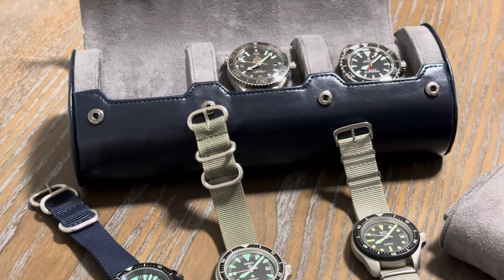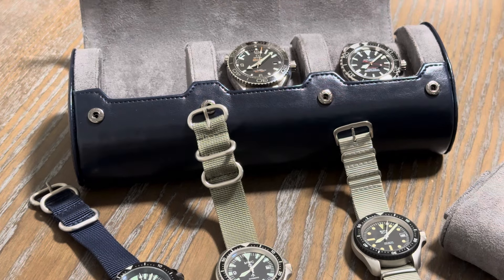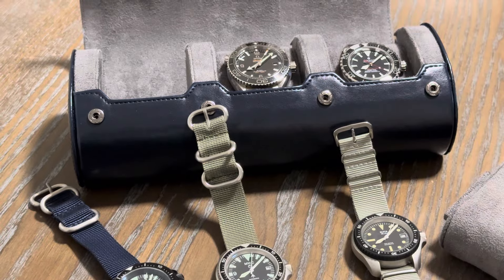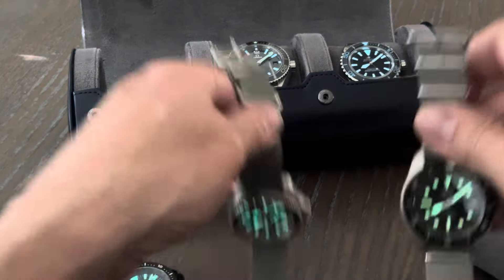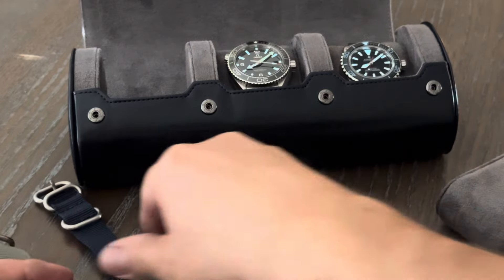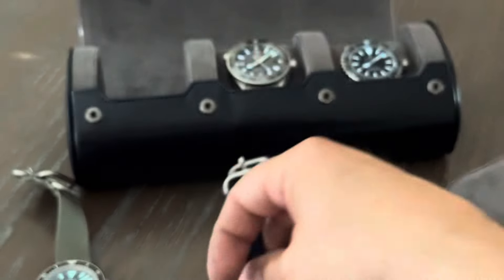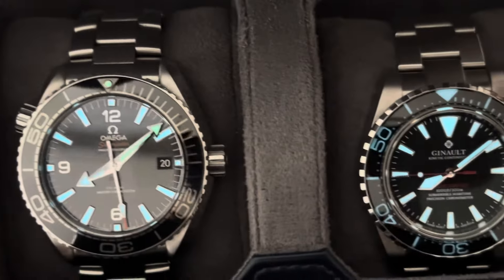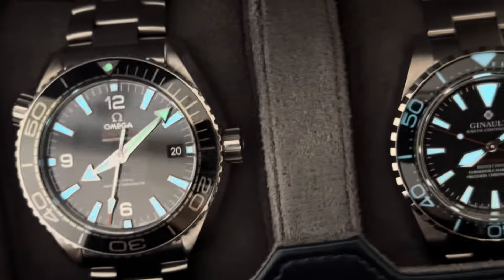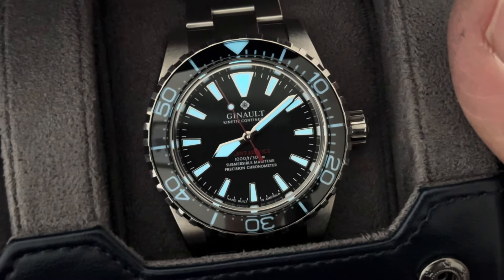Someone's going to say the Aquas has great loom, but I don't think they're that great. Anyway, let's kill the lights. I do have a little bit of light coming in, but you can see these two — how bright they are. Very, very bright. And we got these two as well. The Omega is great, but I wish the Omega had a loomed bezel insert like the Janot. This Janot has really good loom — terrific loom.